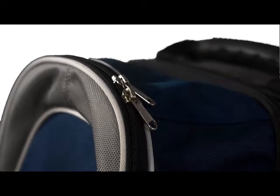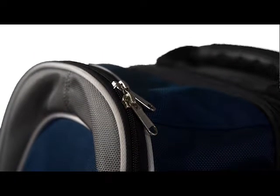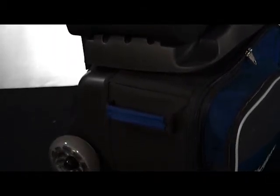All compartments feature premium YKK luggage zippers which are extremely durable. The removable top bag becomes a full-featured premium 2-ball tote when desired. The bottom bag features an easy opening front-load design.